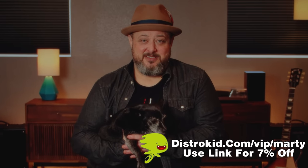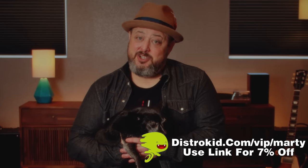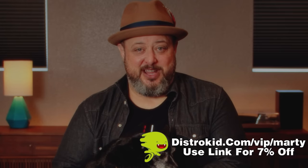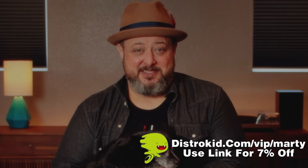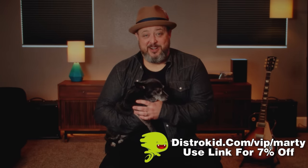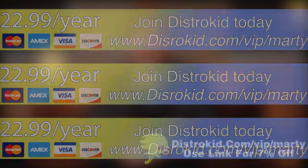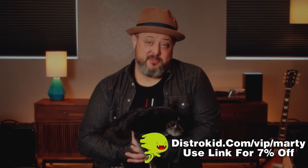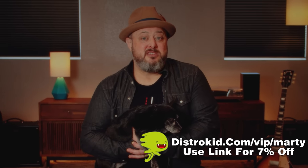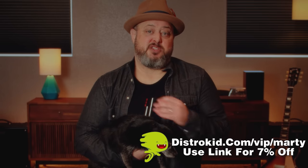Using the Teams feature, you can automatically route any percentage of earnings from any track to anyone — your collaborators, producers, bandmates, managers, and more. With plans starting at only 6 cents a day, you can save a defenseless creative collaborator from going without income on your dope tracks. And if you sign up now, you can get 7% off your subscription.